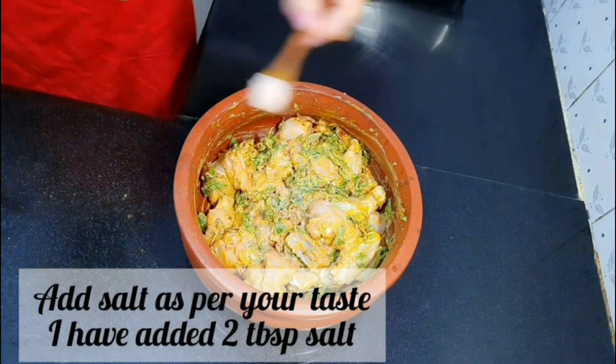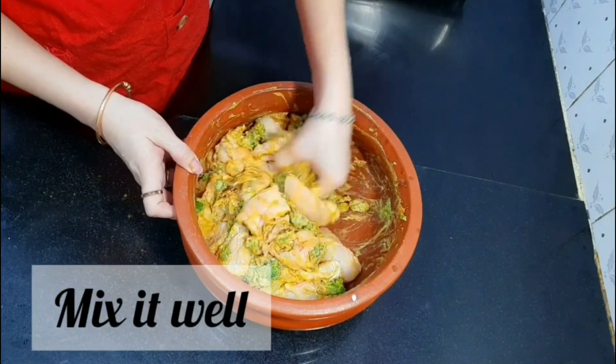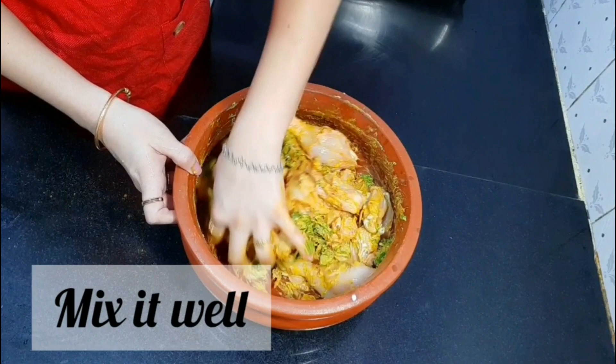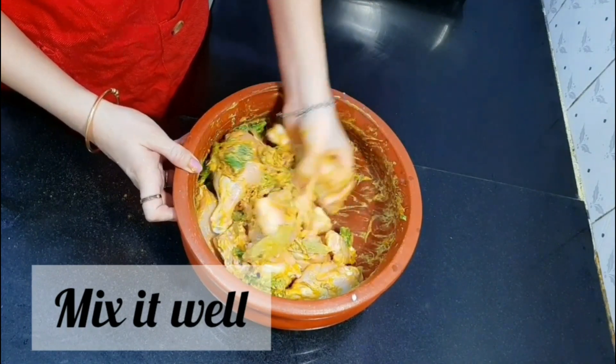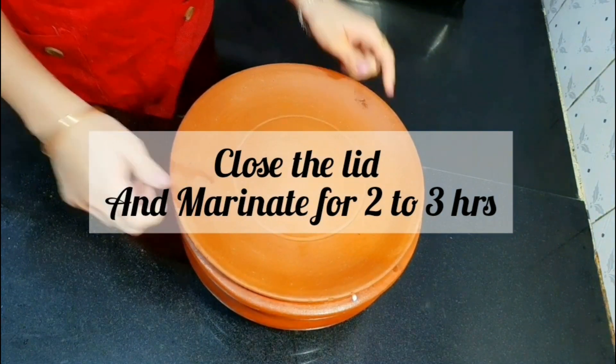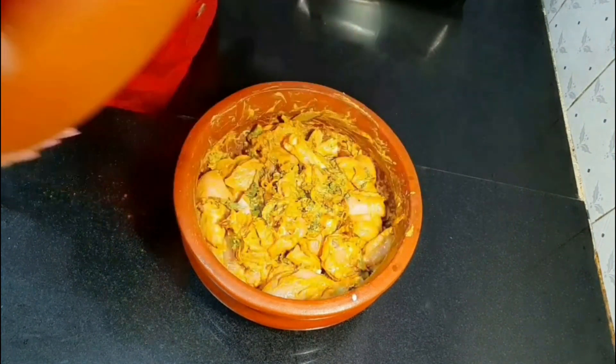Add salt as per your taste — I have added 2 tbsp of salt. Mix it well. Close the lid and marinate the chicken for at least 2 hours.